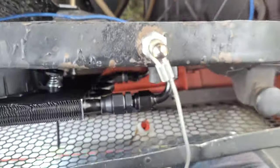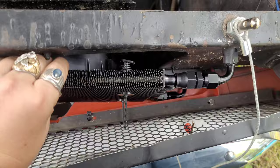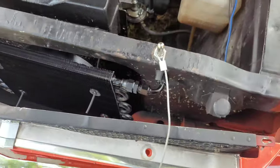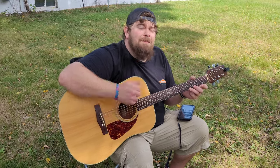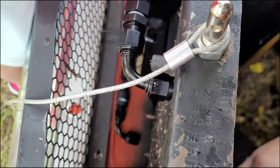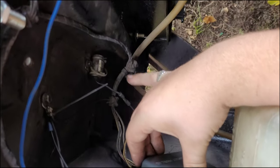I relocated the box - I just kept those two things there.